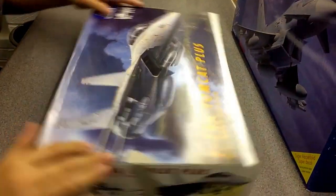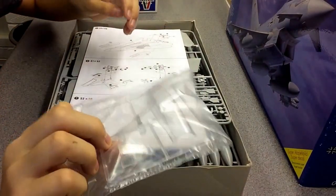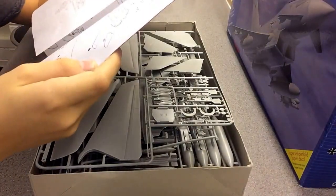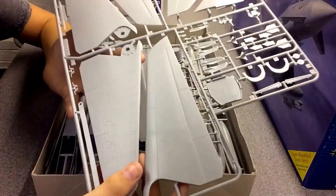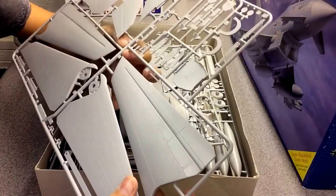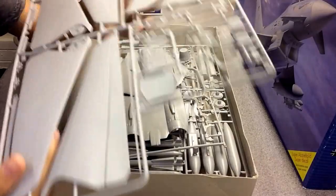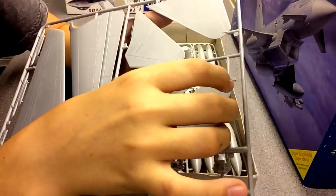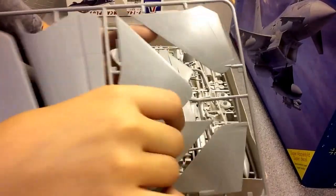Looking at the box: there's a canopy, and the instructions are a bit basic. There's lots of detail — really nice detail — with bits of flash here and there. One thing I noticed was these weird wiggly patterns on some of the parts. I don't know what they are — maybe it got wet and the water ran through it, but I'm not sure.